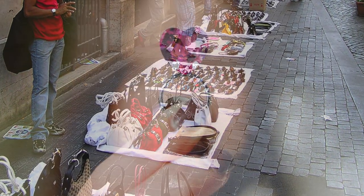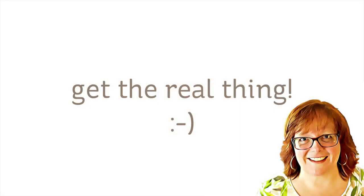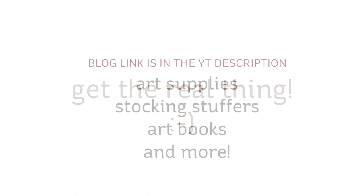A quick word on counterfeit art and craft products for those who don't live in our world. Buying cheap knockoffs is like buying a discount engagement ring from some dude on a street corner. Your artist is going to know the difference when they try to use a counterfeit product. Please buy gifts from reputable retailers — there are even a lot of counterfeit products on sites like Amazon. Unless you're knowledgeable enough to figure out if it's the real thing or not, please refrain. In my blog post, I've linked to safe places to purchase the real thing.